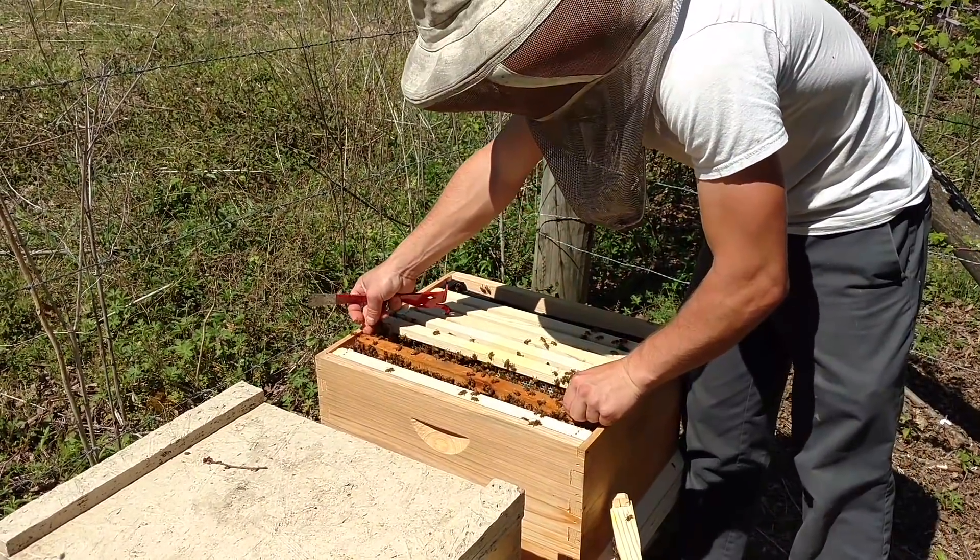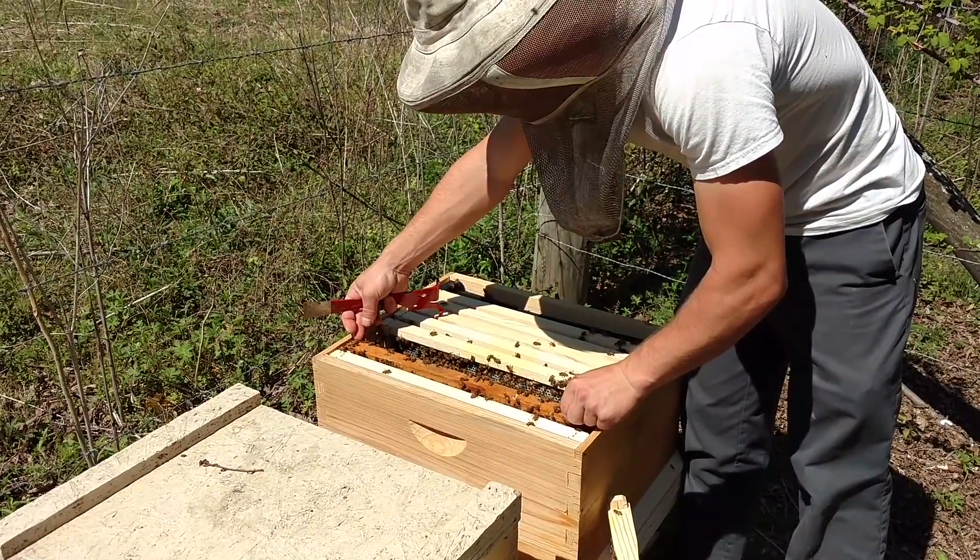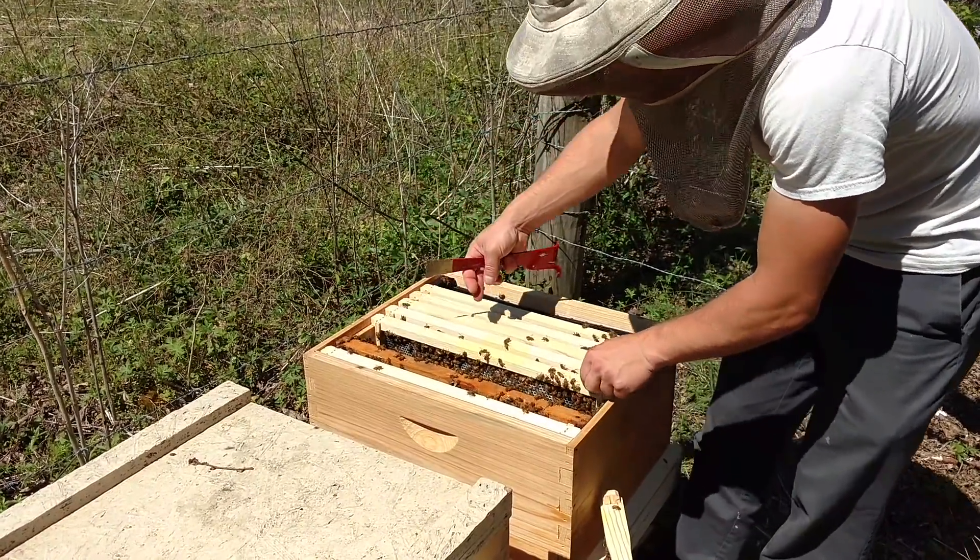We are going to feed this one really quick and then we are going to shut them up. I'll let you know what the mite counts are once I get a chance, because we just don't have time for that in this video.